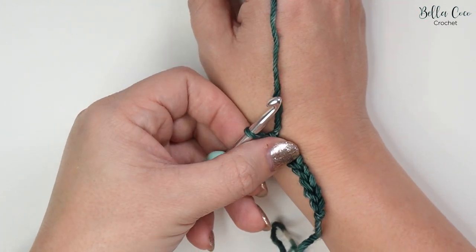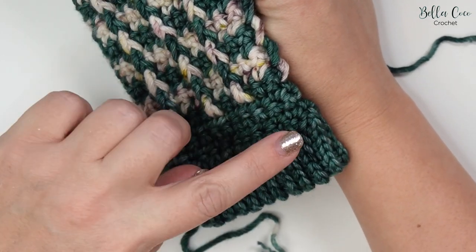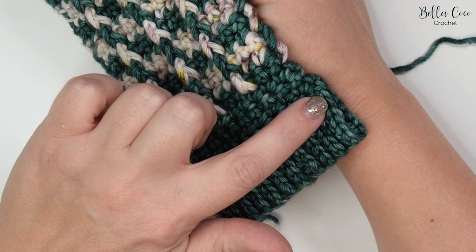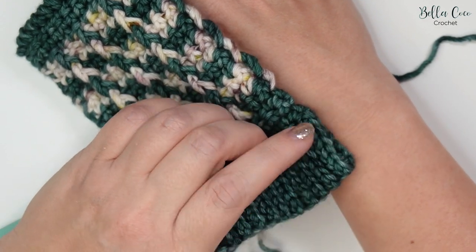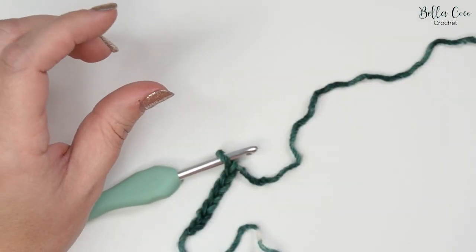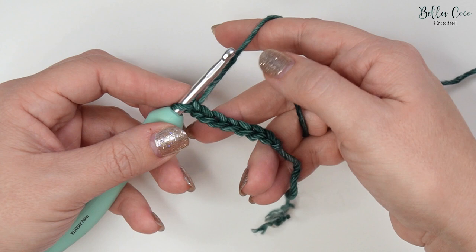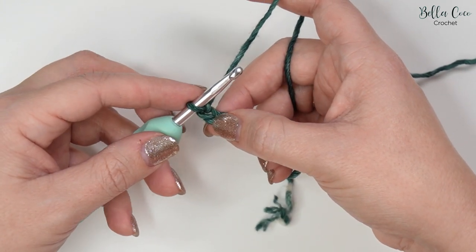If you want your cuff to be deeper, you can go ahead and chain more. Mine is going to be six stitches deep, and this seventh stitch is a turning chain.